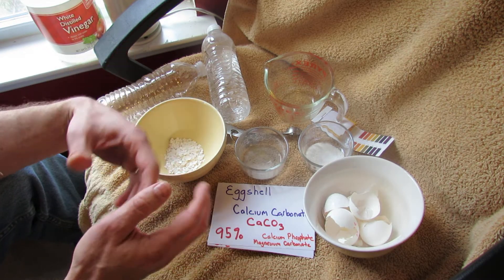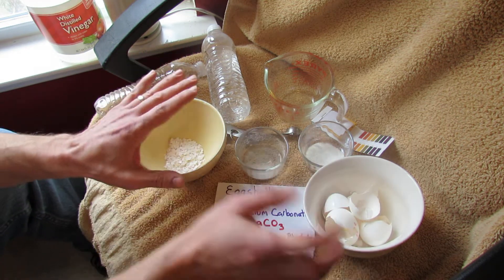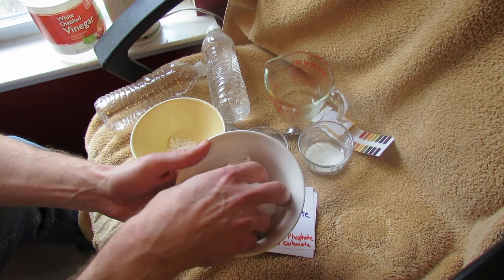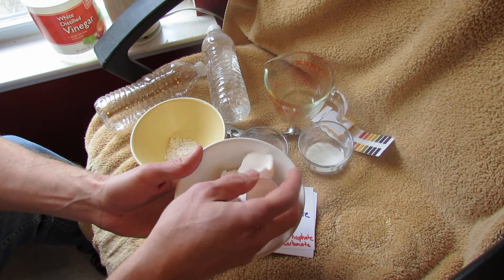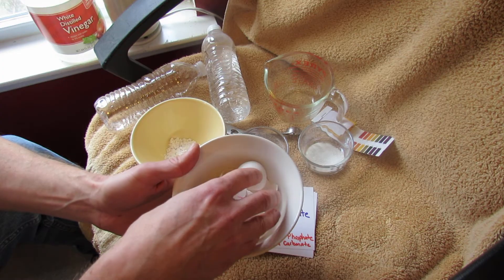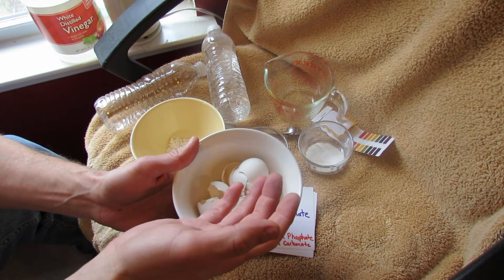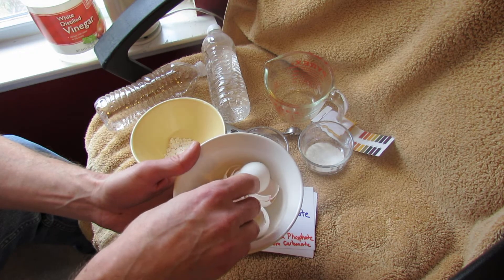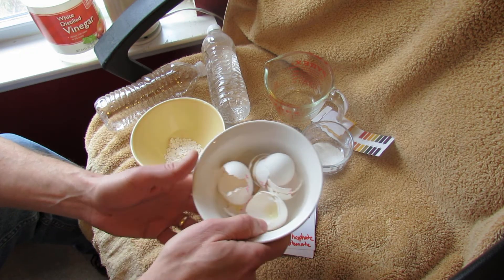Today I want to show you how to best use eggshells because they will add calcium to your soil. This is about a dozen eggs that I saved. First, save the shells, then heat them in the oven at about 180 degrees Fahrenheit for about two hours — that just helps dry them out. You don't want to raise the temperature past 180°F because the eggshells can burn and it makes an awful smell.